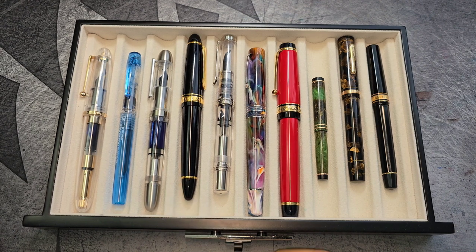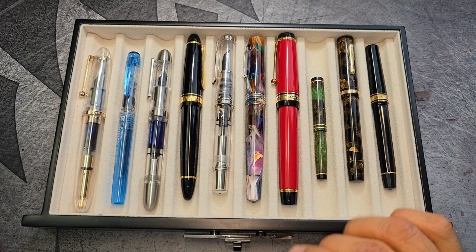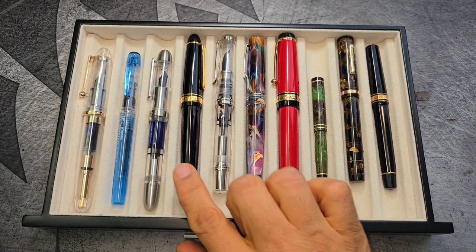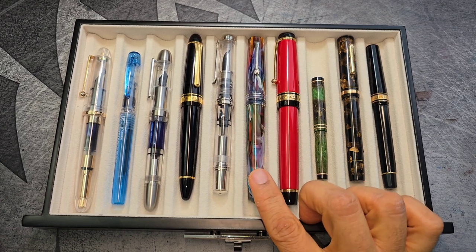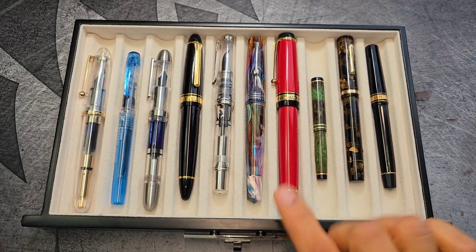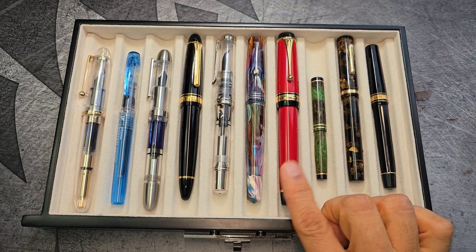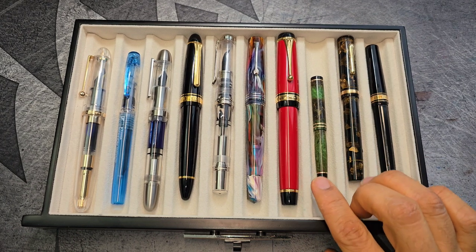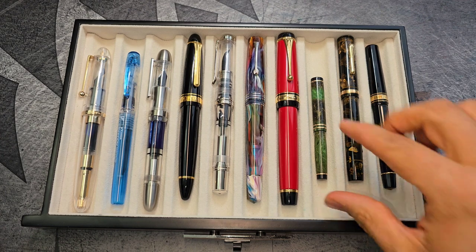The next category of fountain pens is the ones with soft nibs, and that includes the likes of many Pelicans with gold nibs, Sailor King of Pen, many other Sailors with 21 karat gold, Leonardos with gold and titanium nibs, and the Pilot gold nibs — especially the Custom Roshi, which has a softer nib.